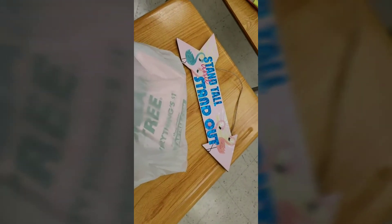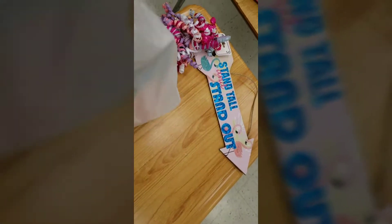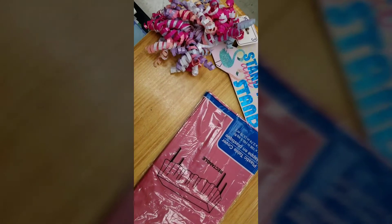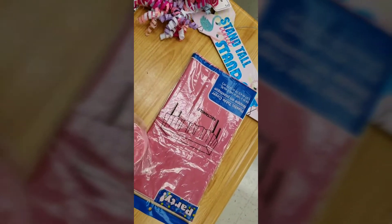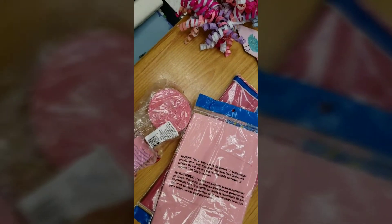So as you all can see, I went to Dollar Tree and got a few things — a few different pink things. Let's see what I do with these tablecloths, streamers, Dollar Tree Dollar Tree. I also have this cute little wrapping paper; I'm going to use it as a backdrop.